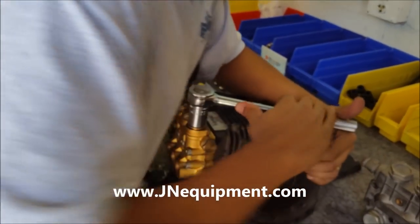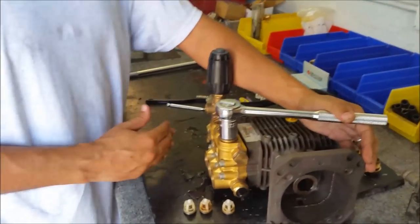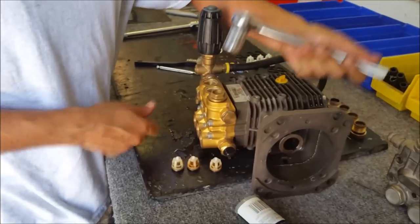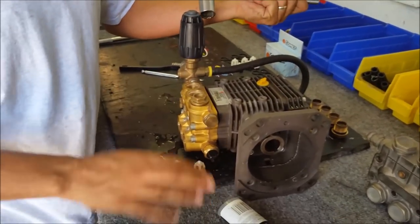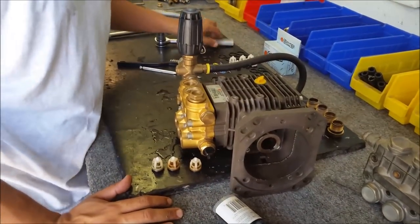I put my body into it and it's on there nice and tight. If I tried to force it more, or if I was using air tools — which I don't recommend — I can very easily over-torque this and crack the whole brass head. Once you crack this brass head, it's a wrap — you're looking at a brand new pump.